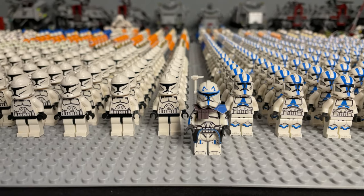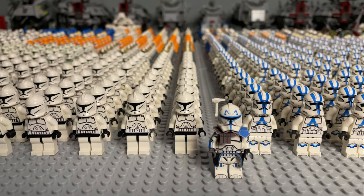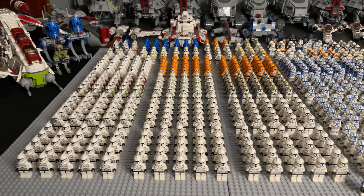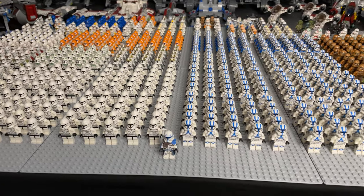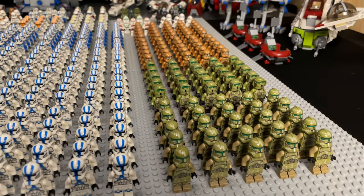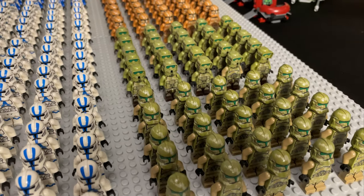We'll be reviewing on the channel soon, so subscribe if you don't want to miss that. I do my armies in squads of 25 for the clones — I think it looks really satisfying, I hope you guys can agree. Starting over on the right here, we have 25 of the Phase 2 Kashyyyk troopers.